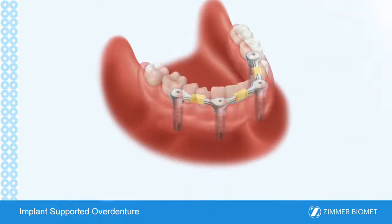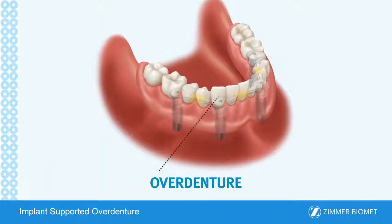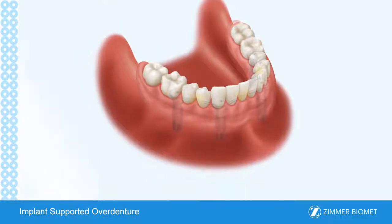An overdenture is then placed on top of the metal frame. This denture fits over the restoration and attaches to it with clips or snaps. These clips and or snaps make the overdenture more stable and enable it to stay fixed in place better than a conventional denture. They also make it easy to remove for at-home cleaning.